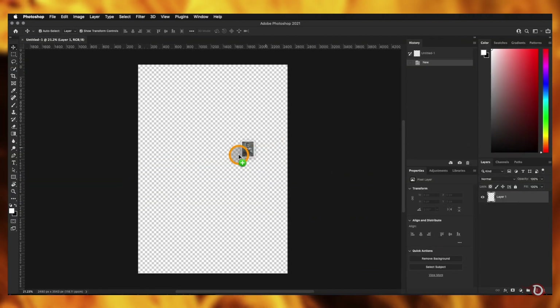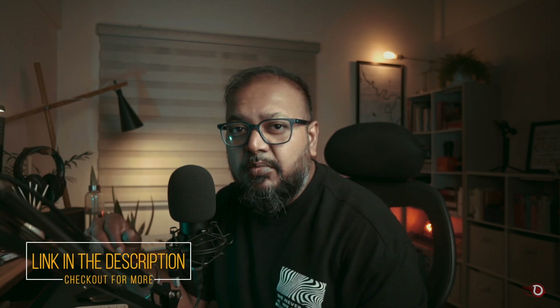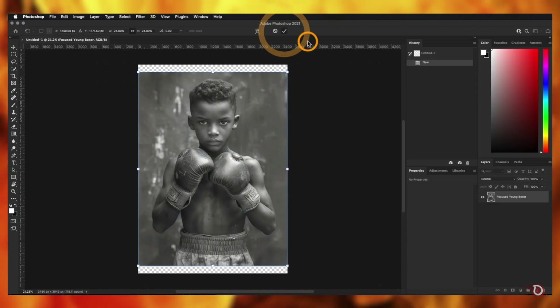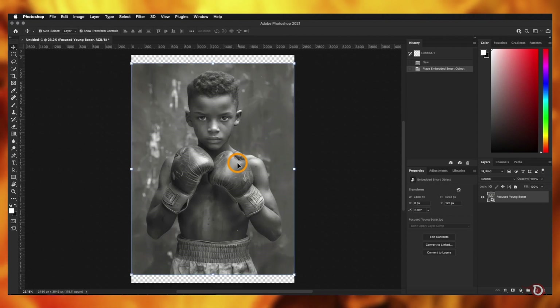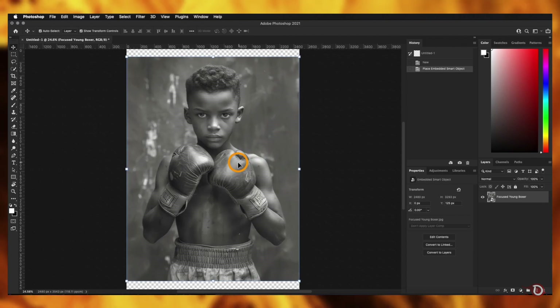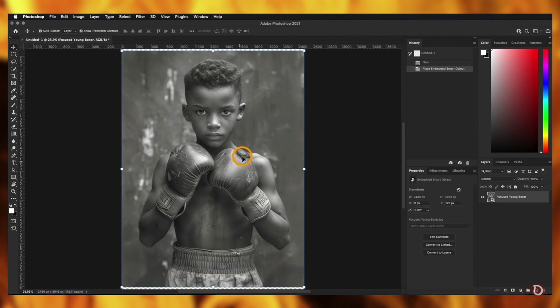Now we bring in the image we'll be working with. I recently discovered an awesome stock image website, lumi.ai — it features an extensive collection of AI-generated images in almost all categories which you can use in your projects. I'll provide the download link in the description. Feel free to use any image you like, but pay attention to its exposure — choose an image that's well-exposed with more highlighted areas than shadows.